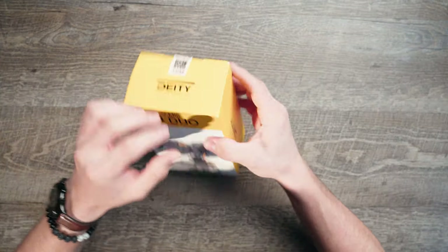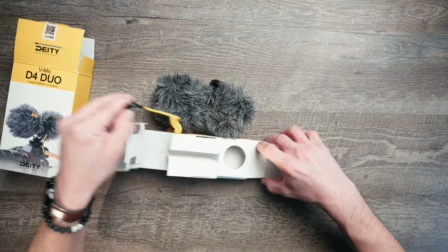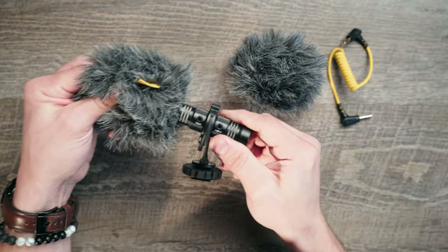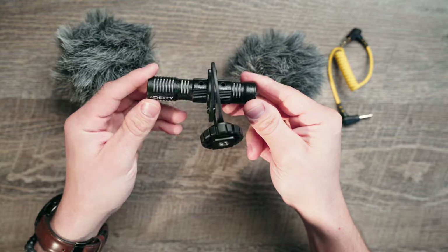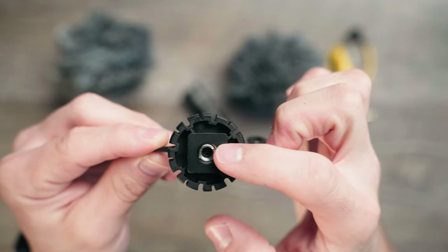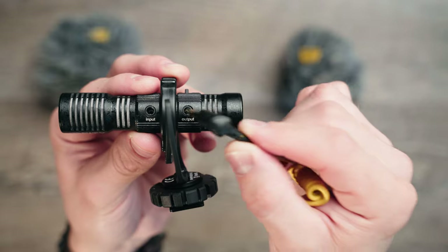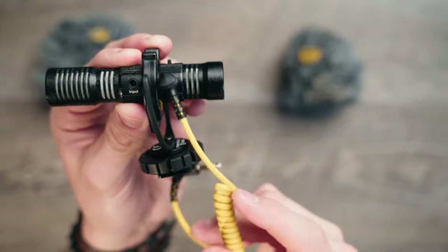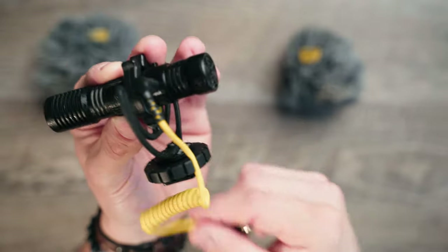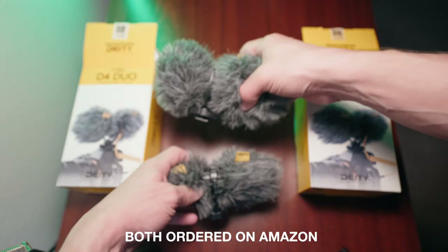Let's quickly go over what comes in the box. You get the microphone itself, the 3.5 millimeter cable to connect it to your camera, two little dead cat wind furs - one for the front mic capsule and one for the back mic capsule - and the little Rycote shock mount, which is cold shoe compatible. It also has a quarter-twenty thread, and if you remove that you'll find a three-eighths hole. The shock mount also has a little cable clamp for holding your cables locked in place.